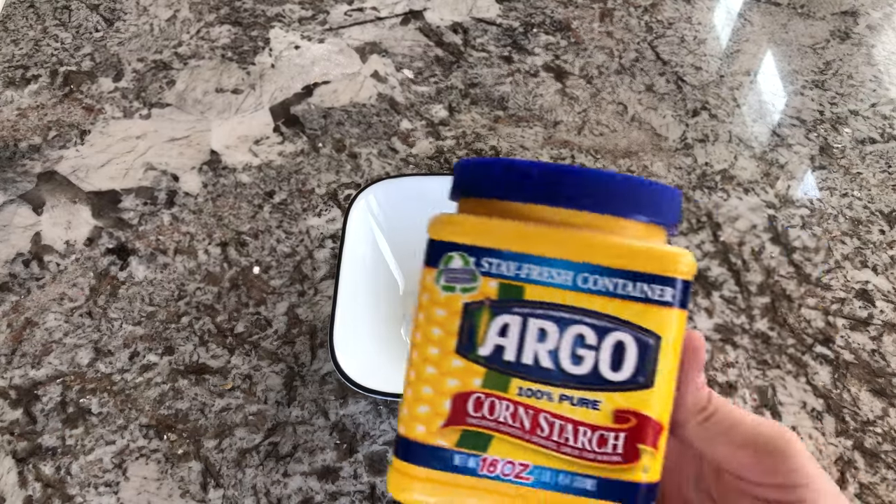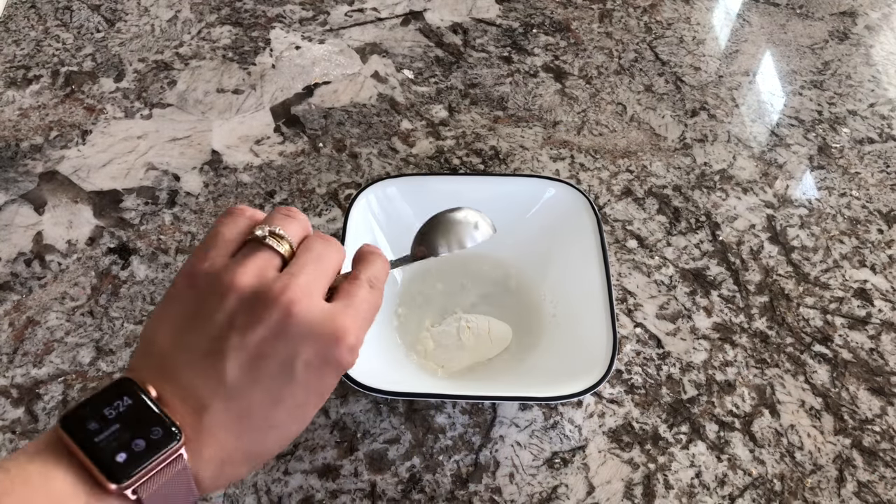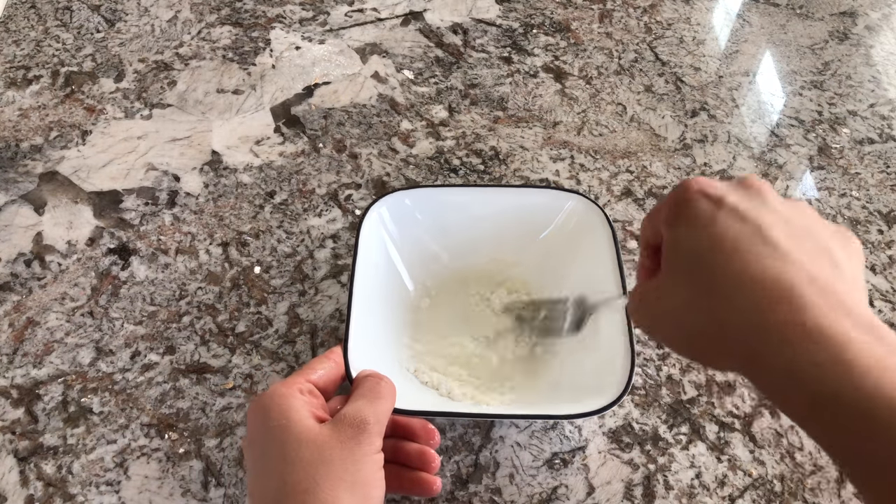In another small bowl, go ahead and make a mixture of one tablespoon cornstarch and one tablespoon water. Mix that really well and set that aside as well.